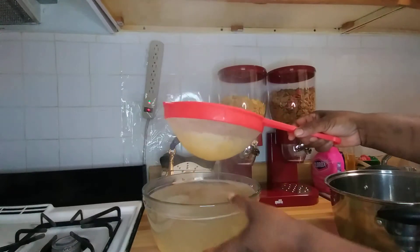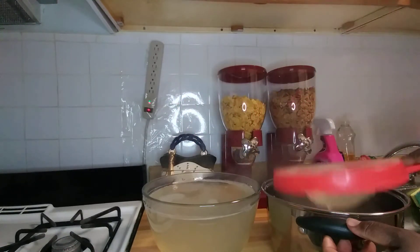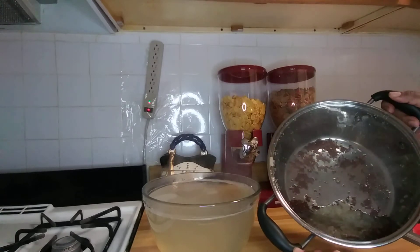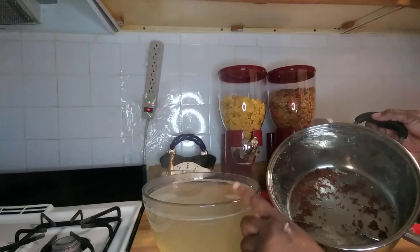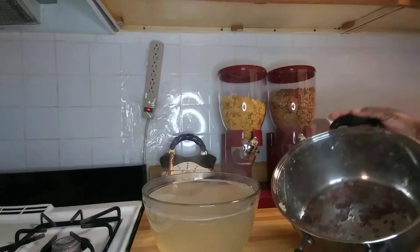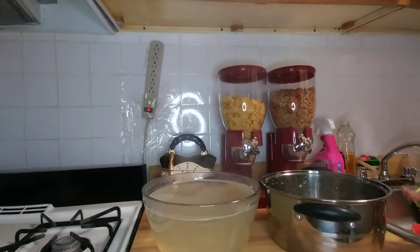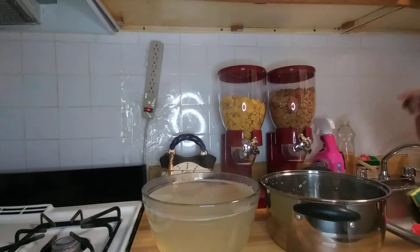Okay guys, so what I'm gonna do — I'm gonna let this cool out and then I'm gonna blend it. I'm gonna blend this up and then put it back in. I'm not gonna throw it away guys, I'm gonna blend it.